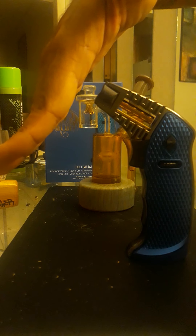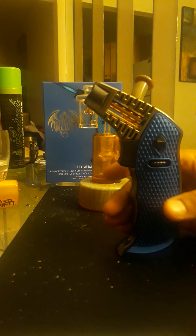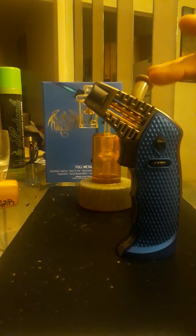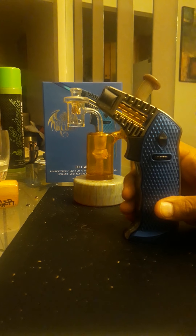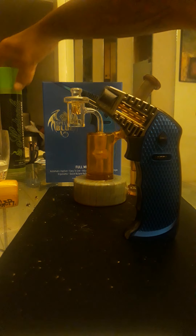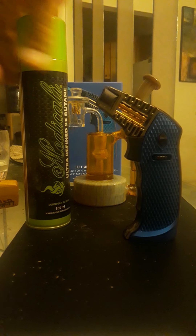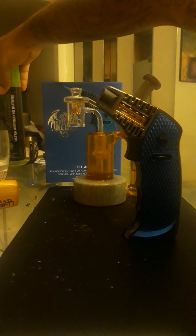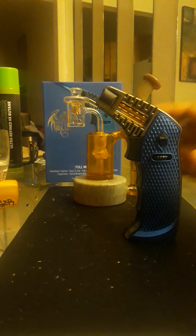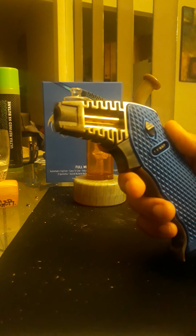They had two other kinds from Special Blue at the same price — this was $30, they're all $30 — and they all have the same type of nozzle and flame. One has a bigger canister; you could probably fit about a third of the gas in there. With that bigger one you could probably get maybe six or eight minutes of a big flame.